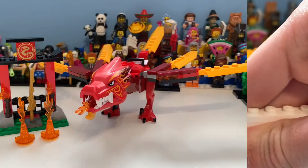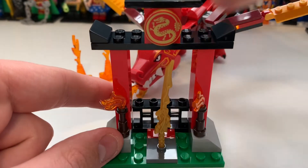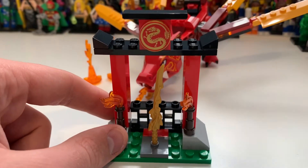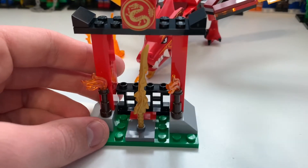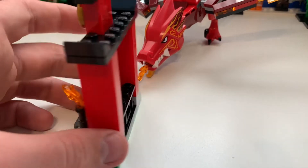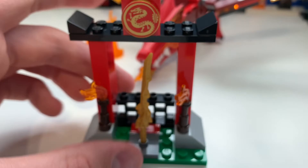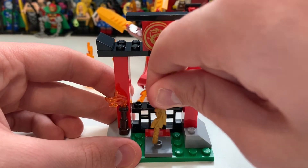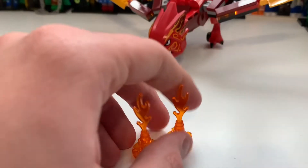Taking a look at the build of the set: first we have the little shrine or fire temple on this little grass base plate. Here you can see this printed element, which is a good thing about the 4+ / Junior sets. That's really it — there's not much to show here. You can see it from the top, and you can see the sword — Kai can hold that of course.